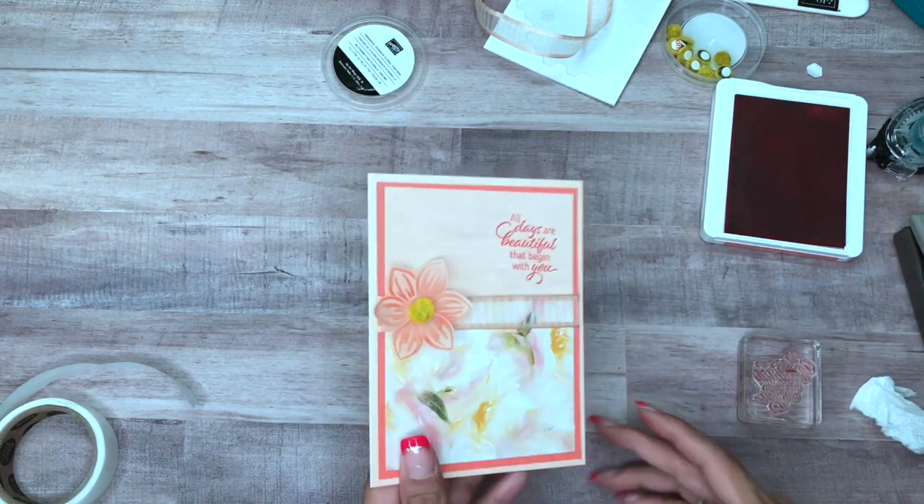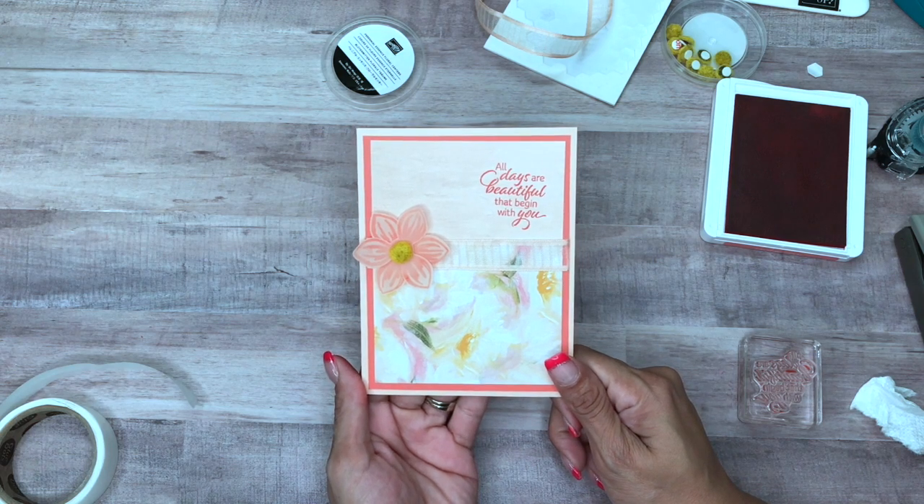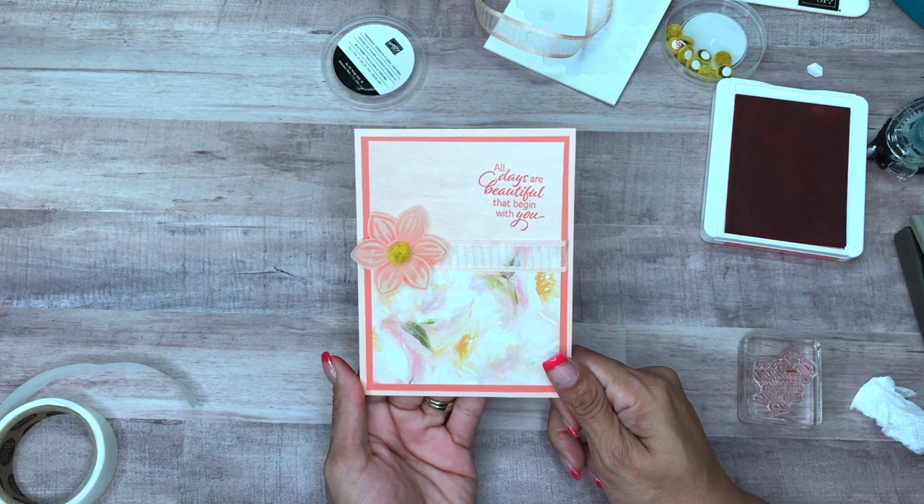A quick and simple card — thanks for watching! If you need any of these supplies, please click on my online store; the link is in the YouTube description below. Bye!